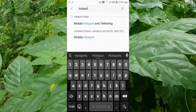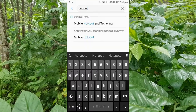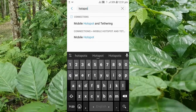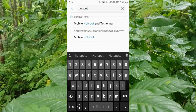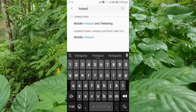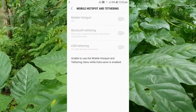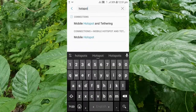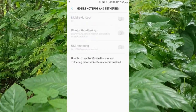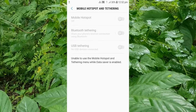Go to Settings and in the search box type 'hotspot'. You will find the hotspot option. The hotspot means you can use your Android phone as a Wi-Fi modem. Click on 'Mobile Hotspot and Tethering'.